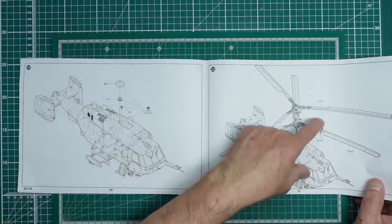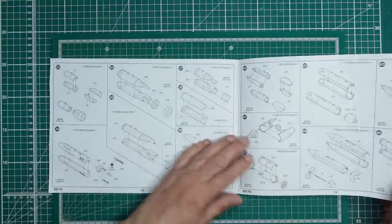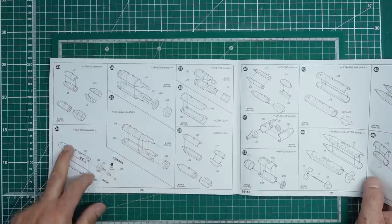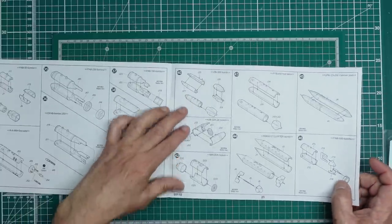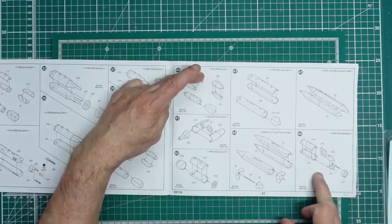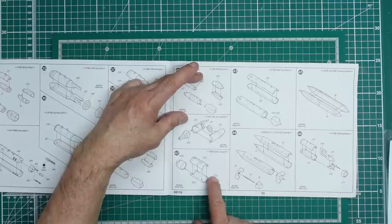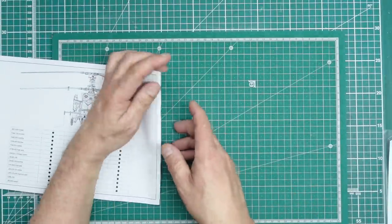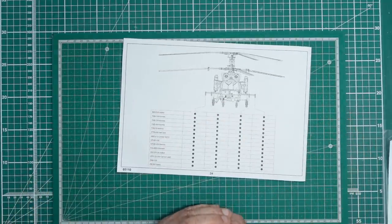We've got our weapons: FAB-50 bombs, FAB-250 bombs, FAB-100 bombs, ZB-500 bombs, grenades, fuel tanks, cannon pods, cluster bombs, and rockets — which look great when weathered. The instructions show all the options for where you can place the bombs and weapons, and as you can see you can do whatever you want.